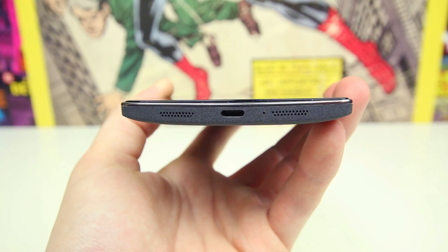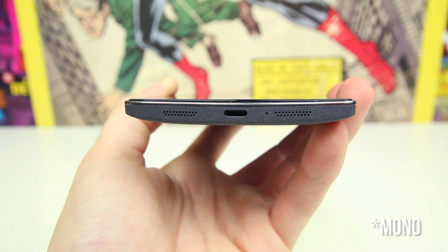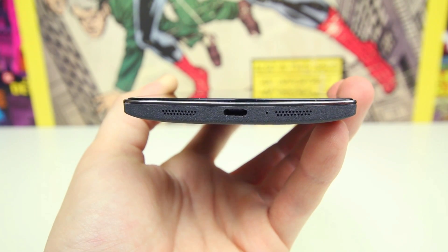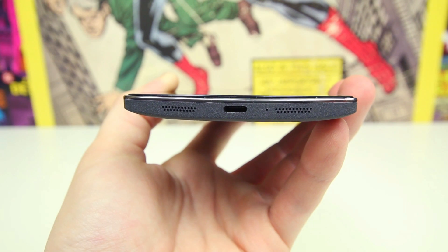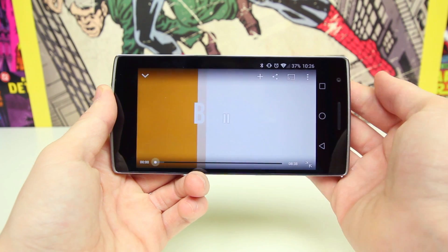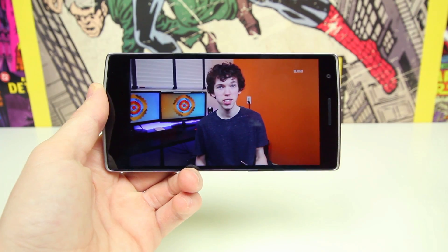Another area I want to highlight is the speaker. The OnePlus One is rocking dual stereo speakers, and in my opinion they sound pretty good considering they are at the bottom of the phone. They're no HTC One M8 speakers, that's for sure, but they really aren't bad. I'd say they should definitely allow you to listen to YouTube videos effectively, so if you were wondering about the overall quality of the speakers, I think they'll be able to satisfy you just fine.